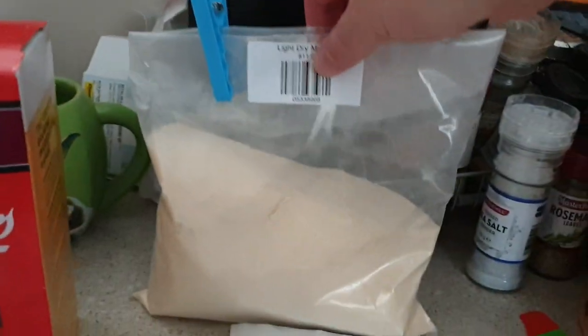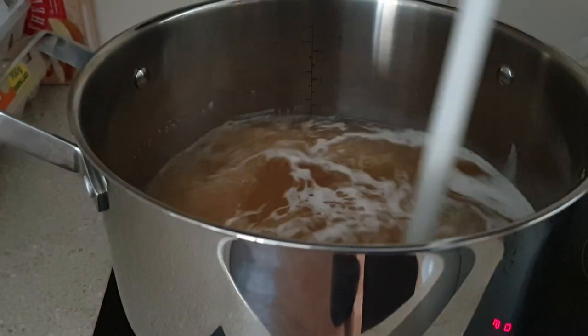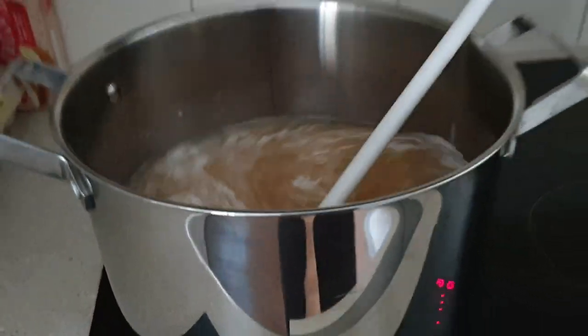We're also going to put in half a kilogram of light dry malt, which I have already on the stove just warming up. I'm just going to bring that to a boil. I put that in with three and a half litres of water.